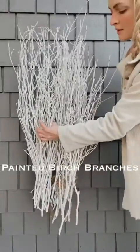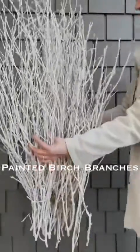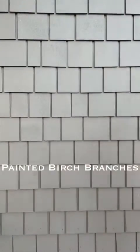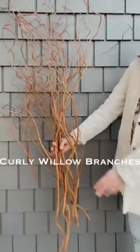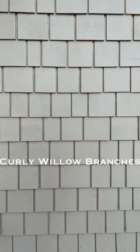Next are your branches, which are kind of fun. These are painted birch branches — I'm going to use these today because they are really good contrast with my house color. I'm also going to use curly willow branches. I love the orange in these and they also look nice with my shutters.